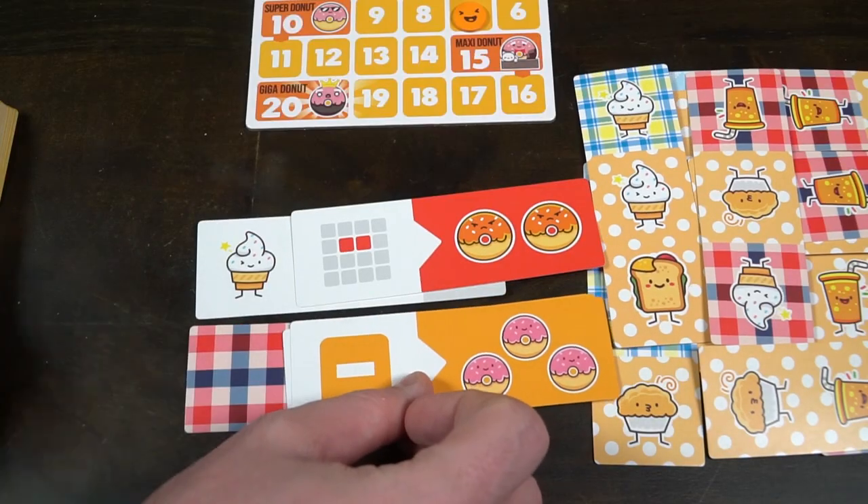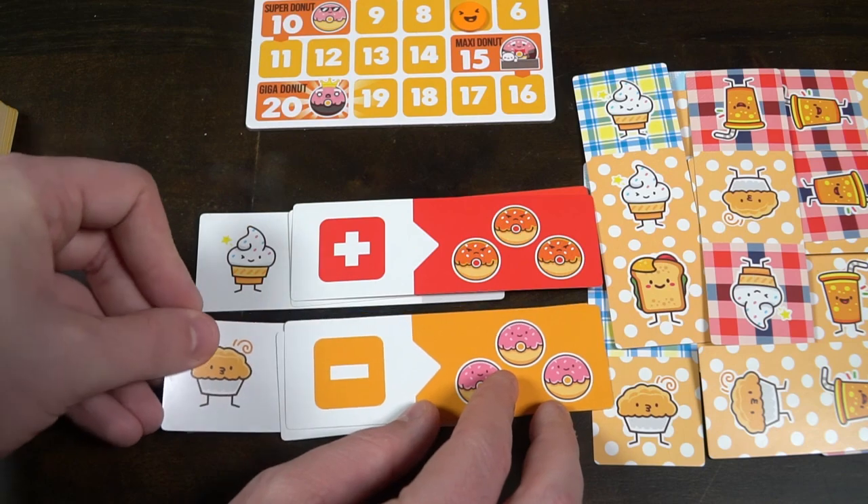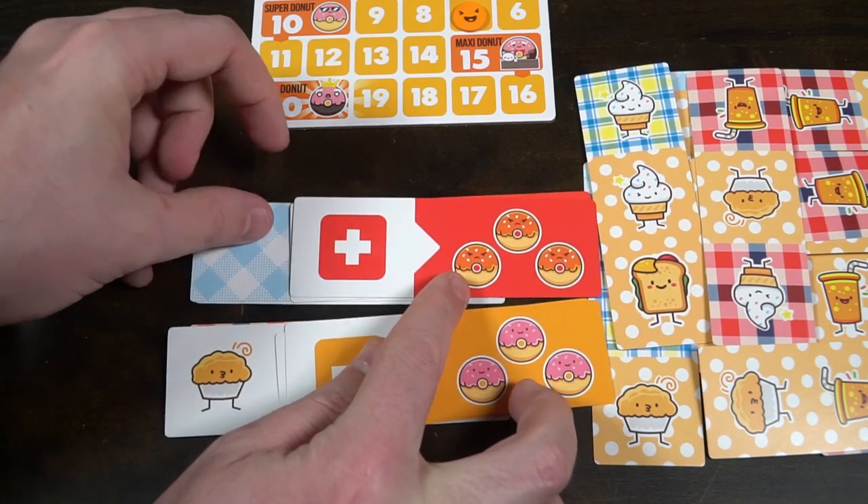The advanced mode adds more scoring dimensions — you start worrying about having the least of a certain type, or avoiding certain spaces. There's a wide variety: negative effects like avoiding the middle spaces, and positive effects like scoring two donuts per row of a certain type or an extra donut per grouping. It adds complexity beyond the basic strategy.